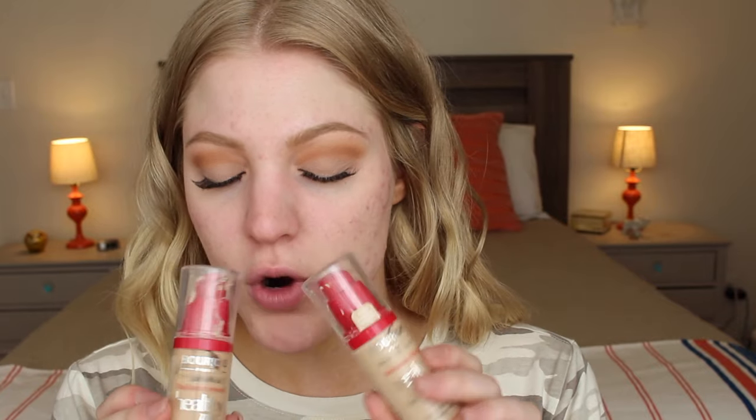Let's go ahead and do my face. I'm going to prime my face using the Bare Minerals Primetime BB Primer — this is supposed to cancel out redness. For my foundation, I'm using the Bourjois Healthy Mix. I'm going to mix shades 51 and 54, using more of 51 and less of 54 because 54 is very dark. To blend that, I'm going to use my Beauty Blender.